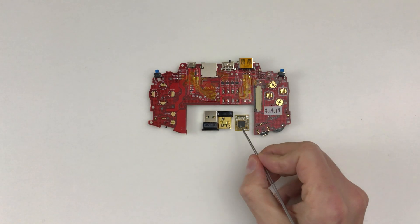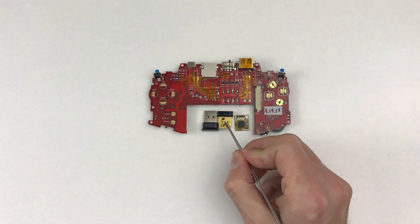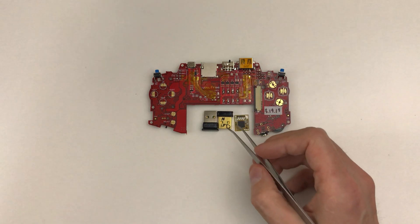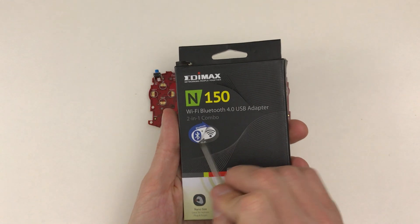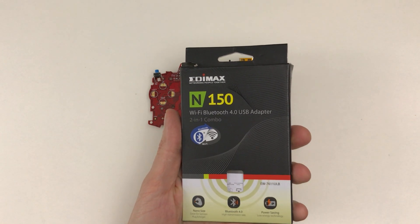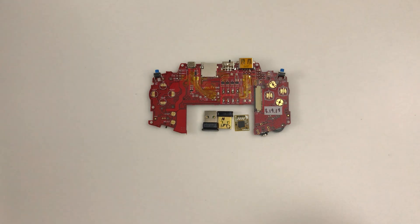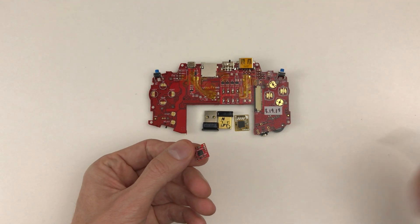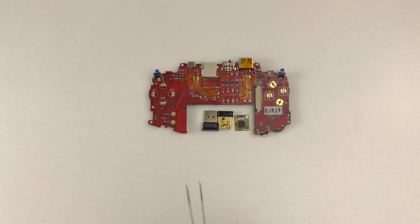I'm going to use a four-port nano USB hub — it's going to control all three of these. Ideally the Edimax N150 would work as a combo Bluetooth and Wi-Fi, but I've never been able to get Bluetooth to work. If that did work I could just use a two-port nano hub, but oh well.